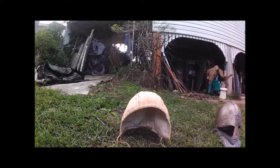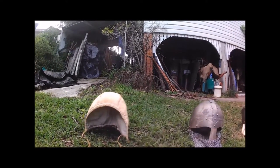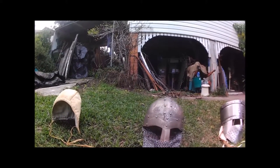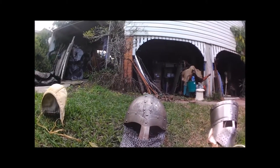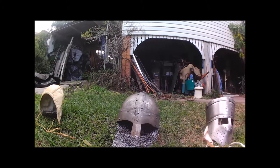This is an arming cap — you generally wear it underneath your helmet to pad your head. They come in different layers and thicknesses. This is a nasal helmet — you can tell by the little nose plate down the middle. This particular nasal has an aventail, which is the chainmail that comes down from the nose to protect the neck.